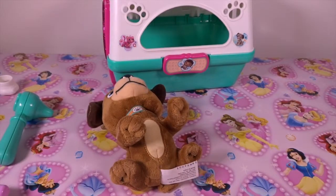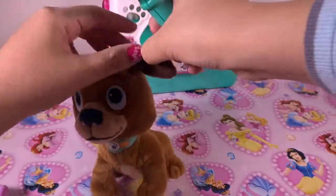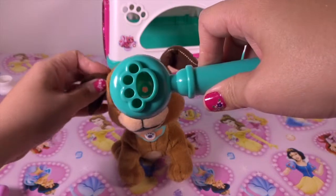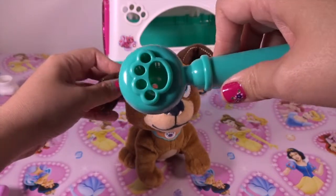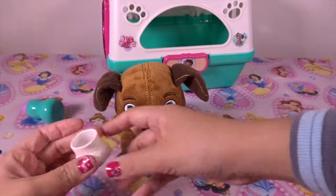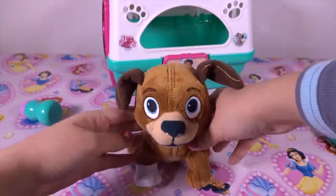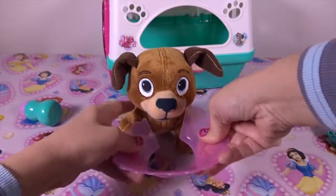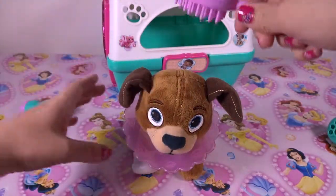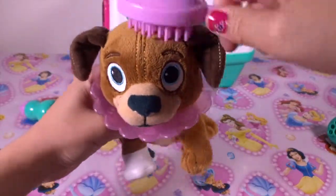Heart sounds good. Let's check his ears — another ear. Check his eyes — beautiful blue eyes. We can put a cast on his paw. Blue cast. Cone collar in case he has a boo-boo. We can groom him a little bit. So beautiful, feels so good!